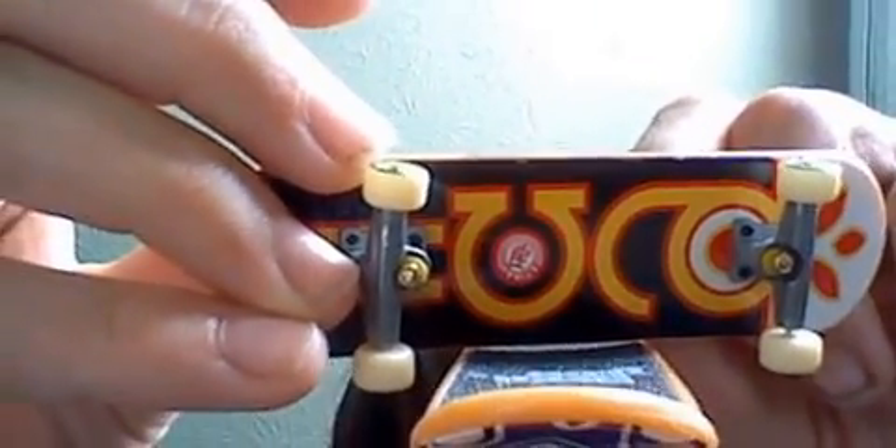My next one is a Habitat — I'm really not sure what the name is cause it blocks it off. Habitat wheels, yellow bushings. They have concave too, like this. They have concave. It's very dusty, as you can see.